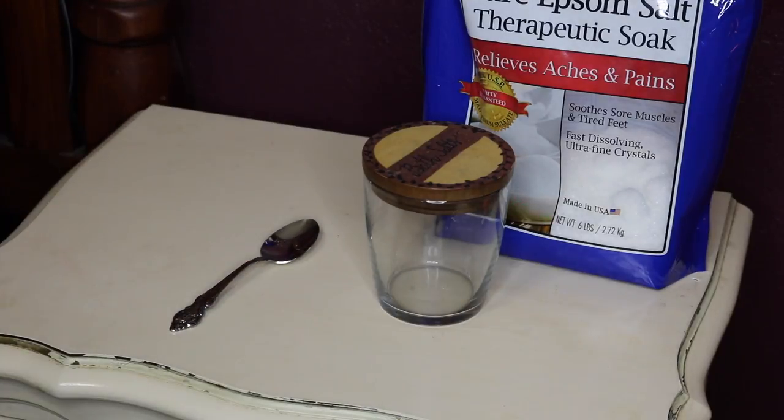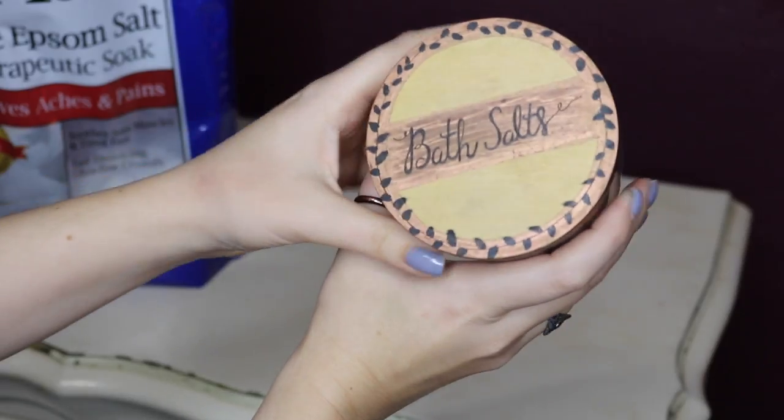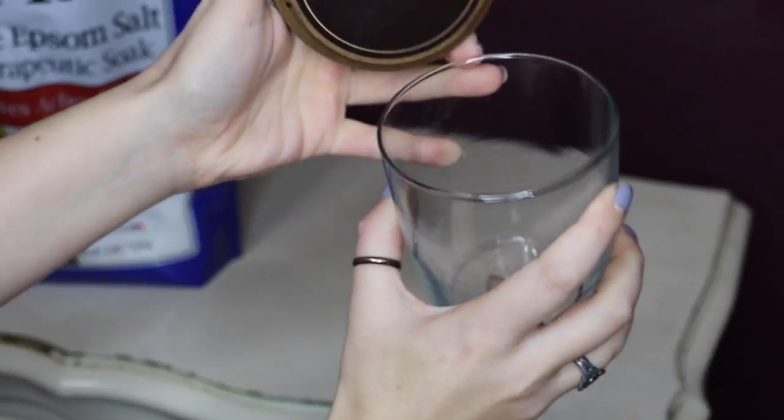Or an old empty candle holder — you could even use a mason jar. You just want to make sure you have something with a lid. Then you're gonna need a spoon, a measuring cup, and a relaxing essential oil of your choice.